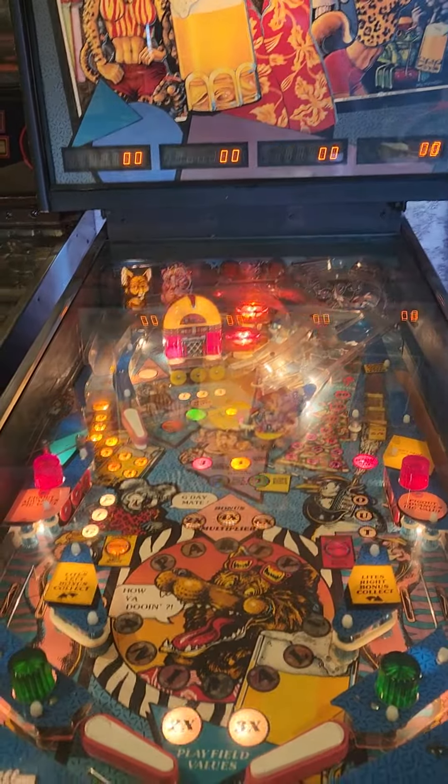Playfield has no wear on it. There is some glare on the glass, though. Sorry about that.